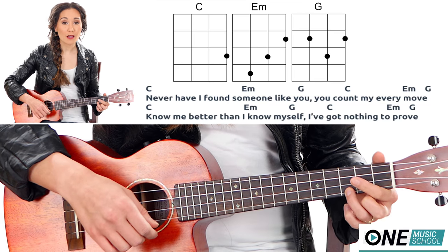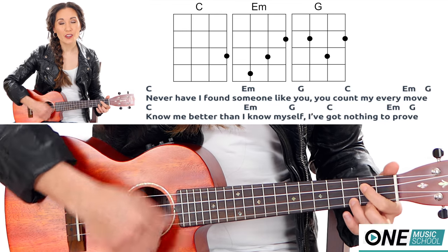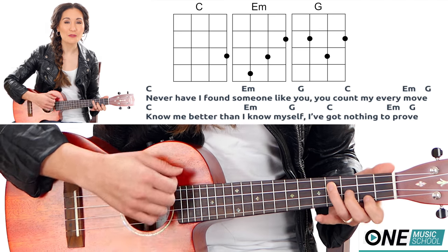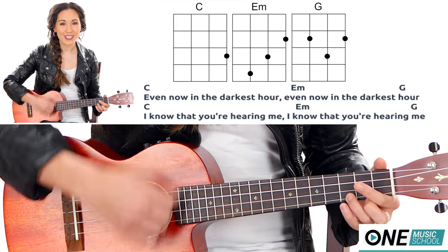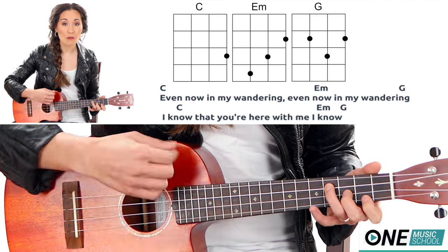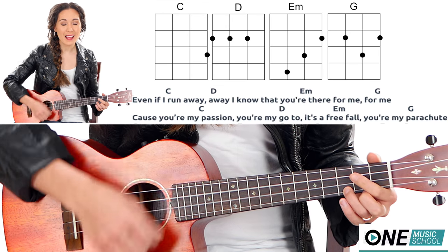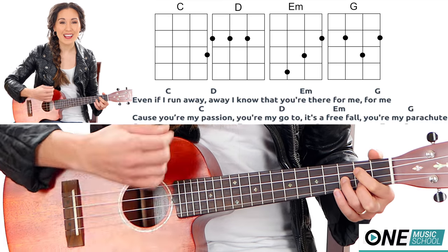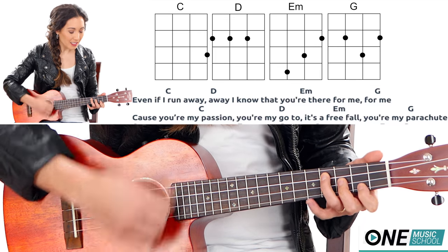Never have I found someone like you. You count my every move. Know me better than I know myself. I've got nothing to prove. Even now in the darkest hour, I know that you're hearing me. Even now in my wandering, I know that you're here for me. I know. Even if I run away, away — I know that you're there for me, for me. Cause you're my passion, you're my go-to. It's so freeful. You're my parachute.